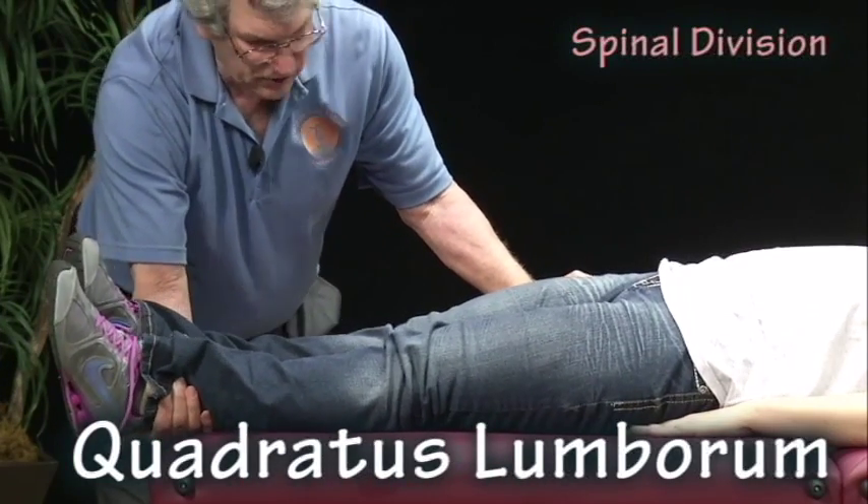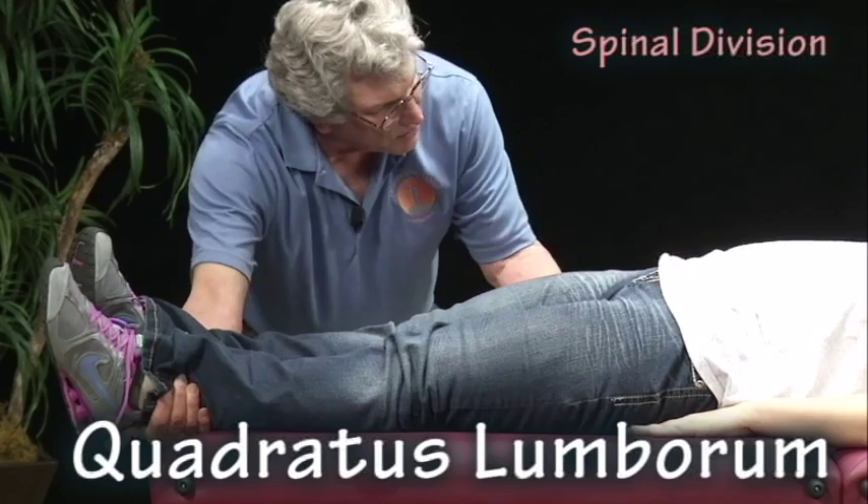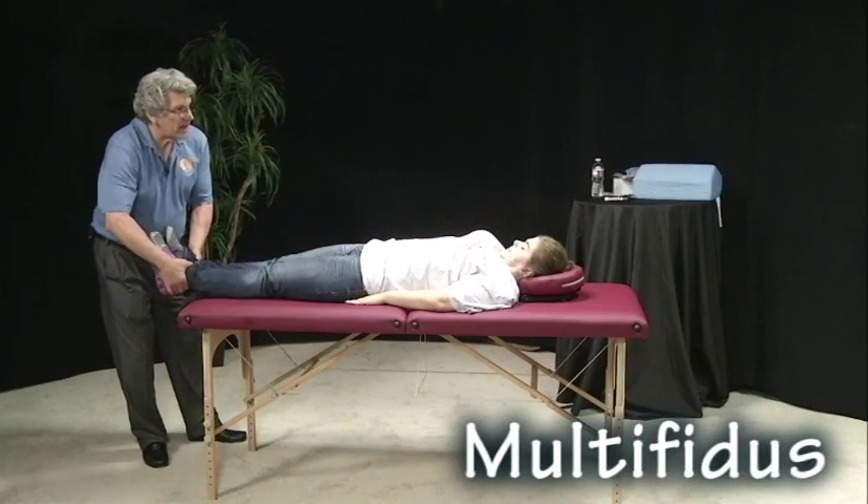The spinal division is 10 degrees. I'm going to pull towards me. Ready and hold. Ten degree abduction.